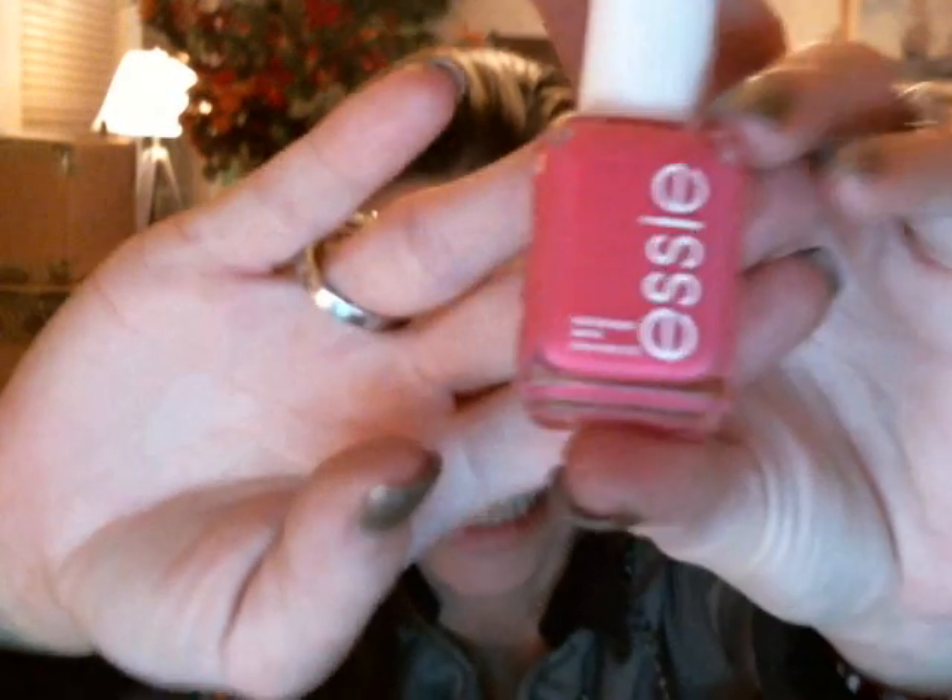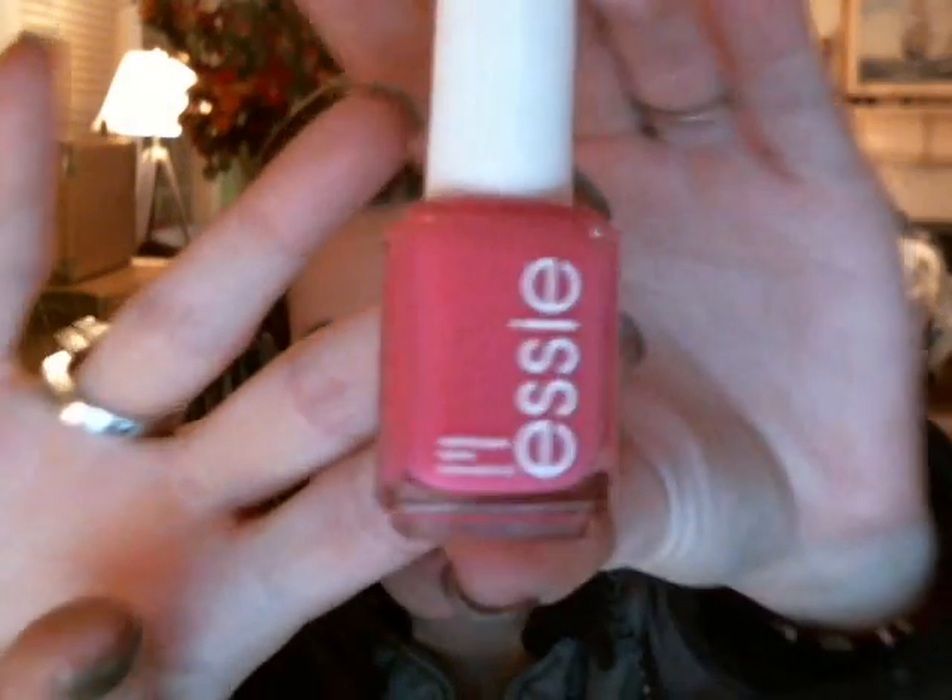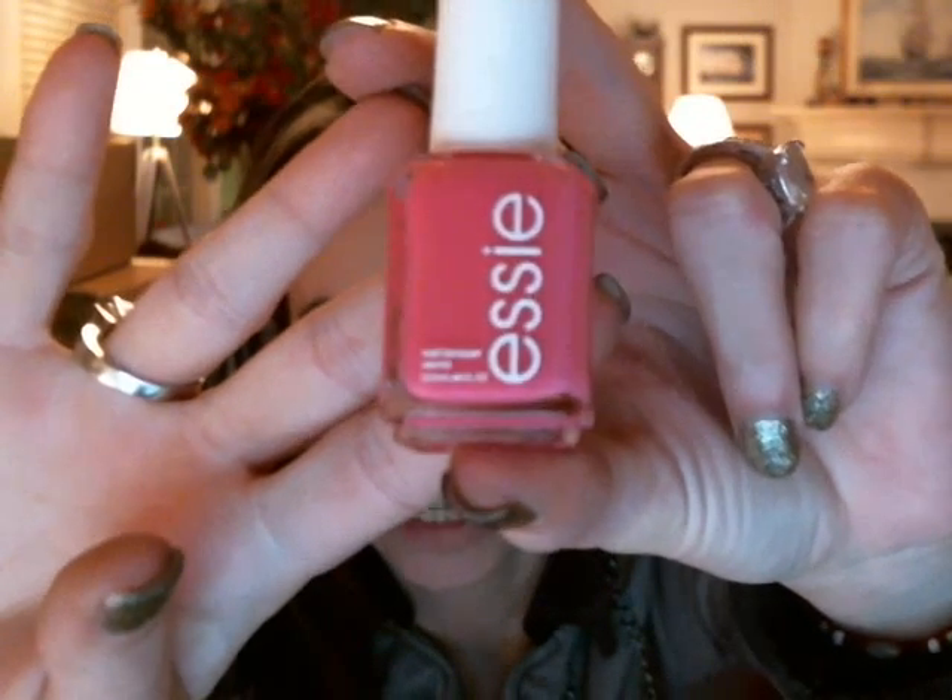And then she also, just as a little bonus, sent me an Essie nail polish. It's kind of funny because I sent her two Essie nail polishes and she was worried we had sent each other the same color, but we actually didn't. Sarah, you sent me the color called Secret Story and I sent you one called Fifth Avenue. This is Secret Story — this beautiful hot Barbie pink right here. And it matches the lipsticks perfectly. That was just an extra little bonus she put in there.